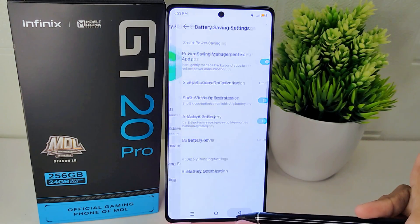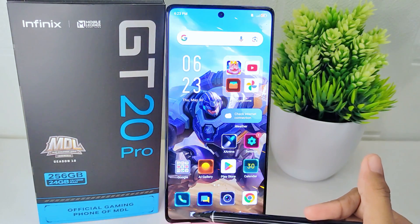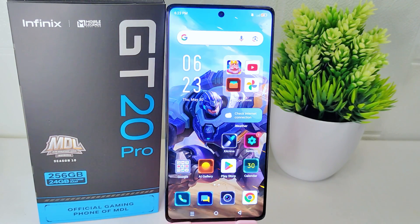These settings can help conserve battery power and ensure that your device remains operational for longer periods between charges. That's the tutorial on how to enable power saving mode on the Infinix GT20 Pro 5G device. If you found this video helpful, don't forget to like and subscribe to get more information from this channel. Thank you.